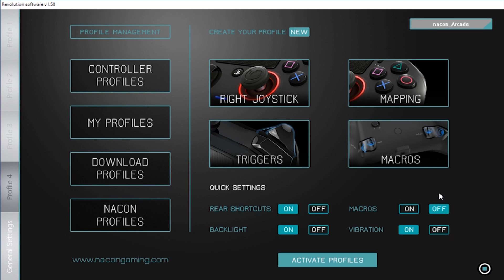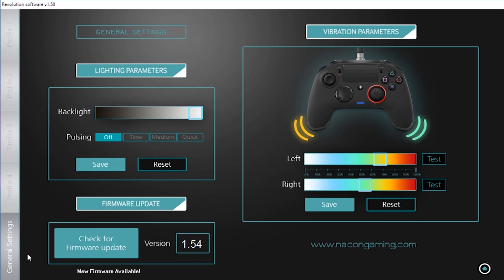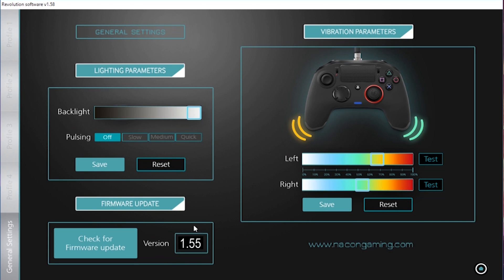So how do we do this? Firstly you need to update the firmware in your controller. Load the PC software, go to the general settings menu and then click the check for update button. A new update will be available so install this new update. The new version is version 1.55.